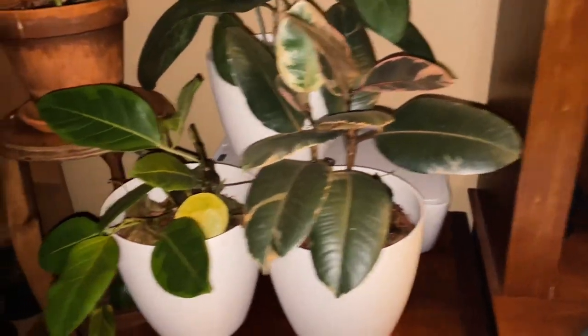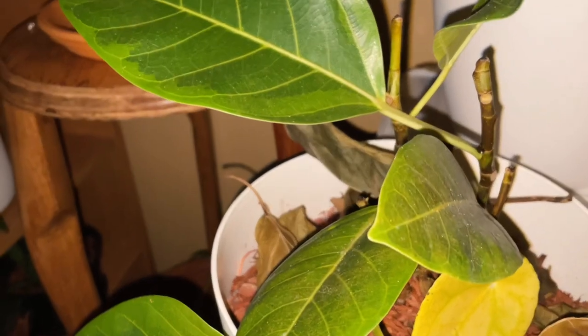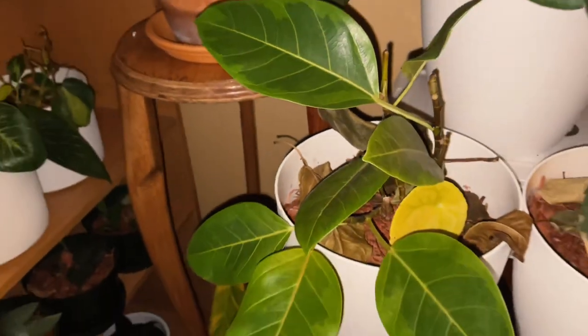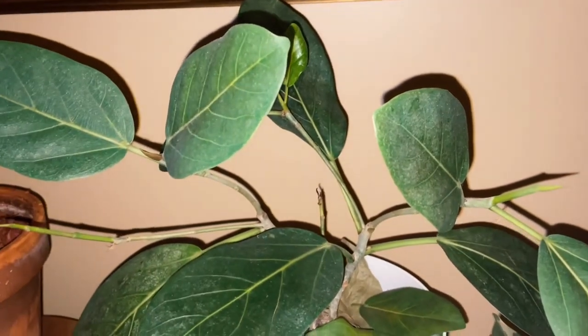This is the Milania, another kind of rubber tree. It's the lemon tree variety, and my favorite — the one that is the national tree of India.